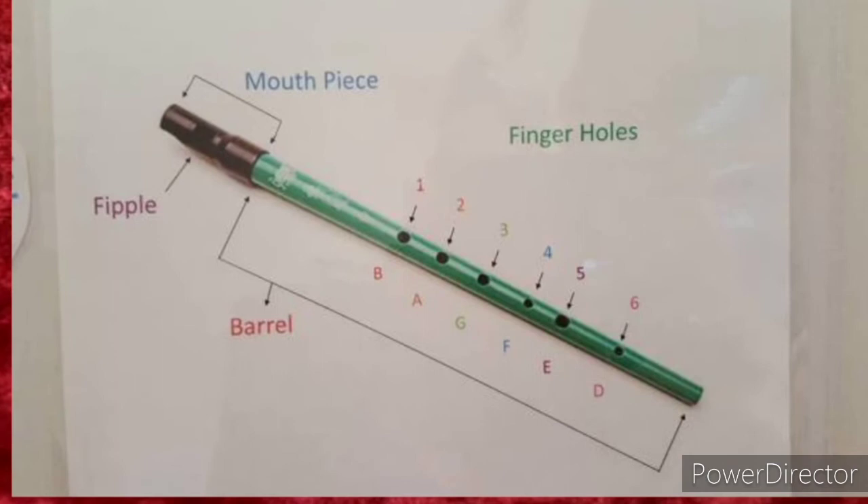Let's look at the parts clearly. We have the mouthpiece and the fipple — both are part of the mouthpiece section. Then we have the barrel, which you can also call the pipe body. We have six holes, lettered from the bottom as D, E, F, G, A, B, and fingers one through six. The tin whistle comprises three main parts: the mouthpiece, the body, and the holes.